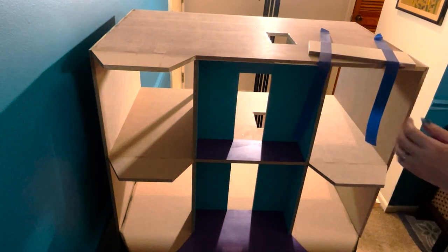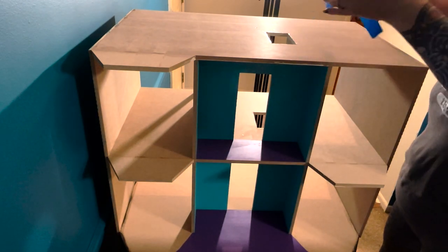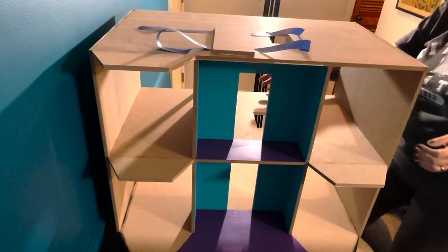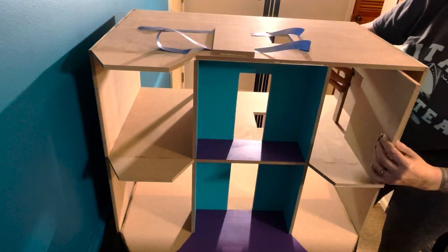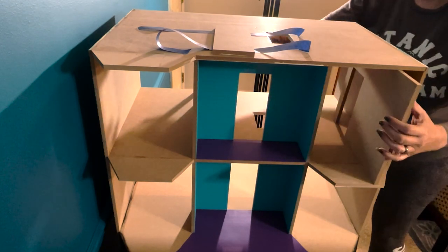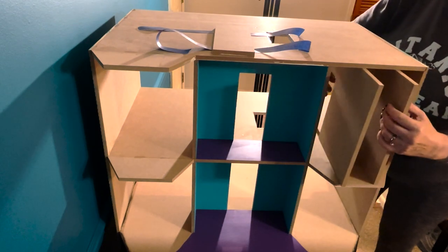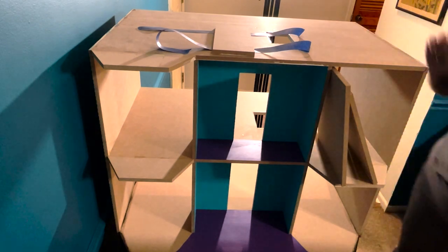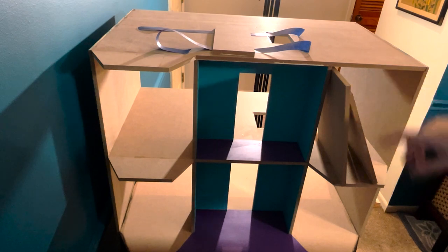I'm going to go ahead and take the dividers and sit them under here. Once we get the roof there, they'll sit under there easier I guess.